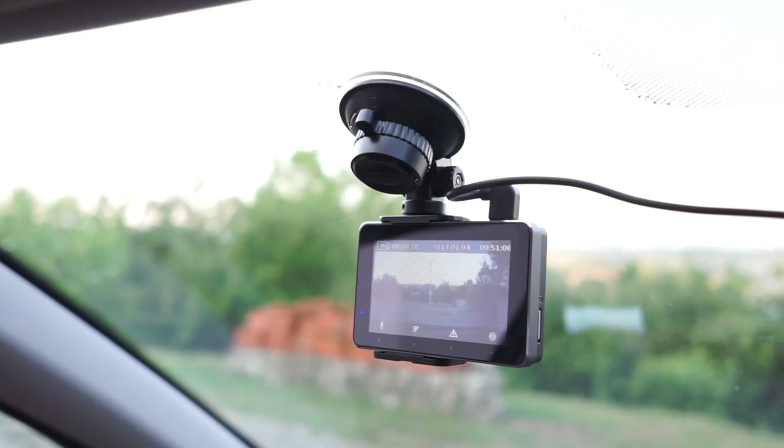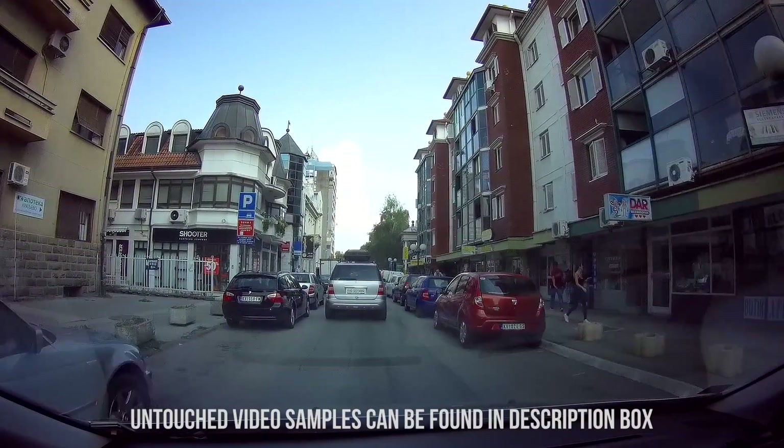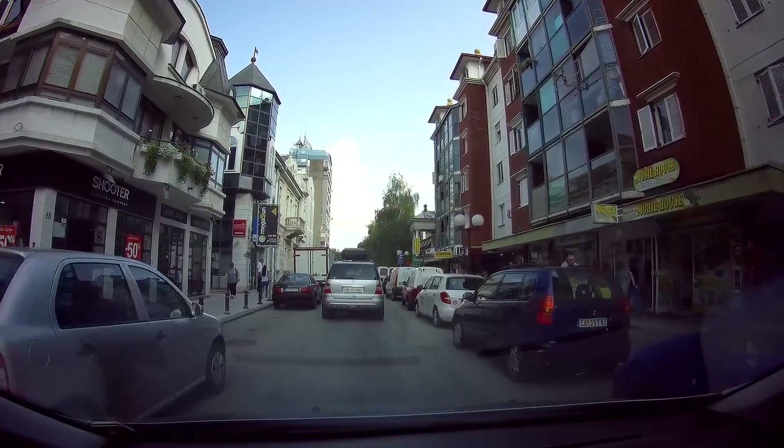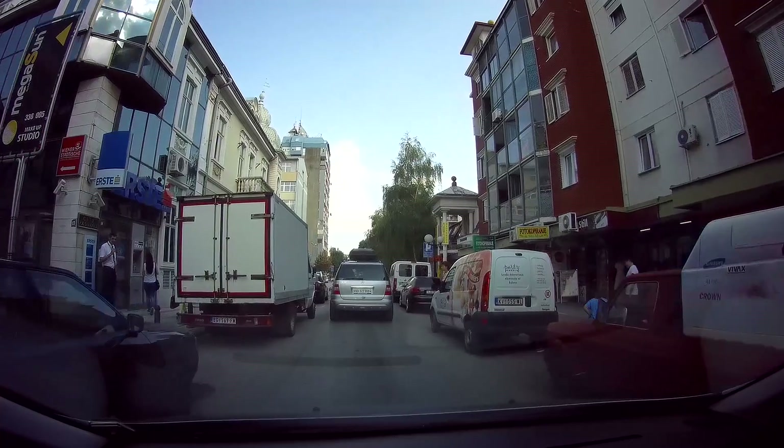If you were ever in search for an action camera, you've probably heard about SJCAM. Now they've stepped into the dashcam market with their DVR called the SJCAM SJ-DASH, model number M30.